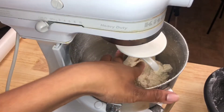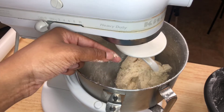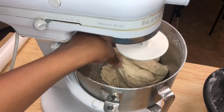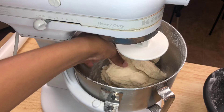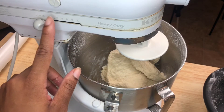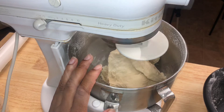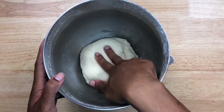Here we have our dough. I'm just going to feel it — it should be tacky but not sticky. It's still a little sticky, so I'm going to add about another one-fourth cup of flour. Now it's nice and tacky but not sticky. I'm going to put this on a low setting, set a timer for six minutes, and let it knead.